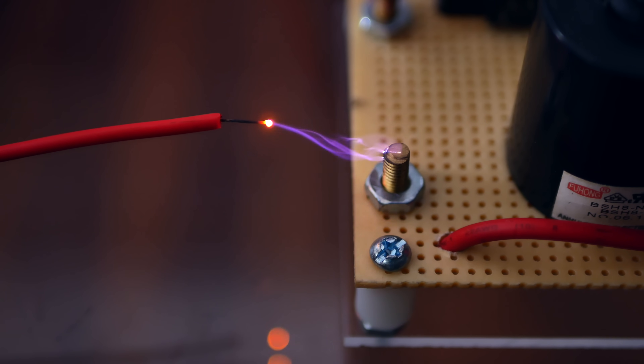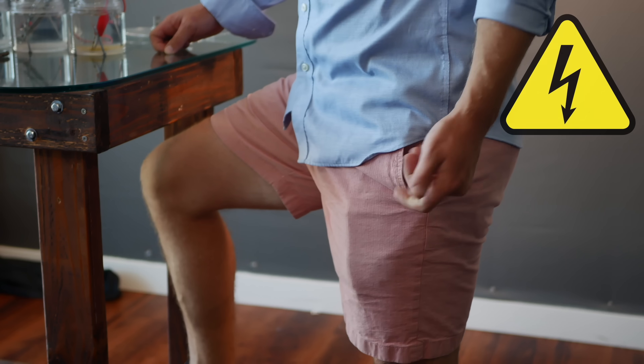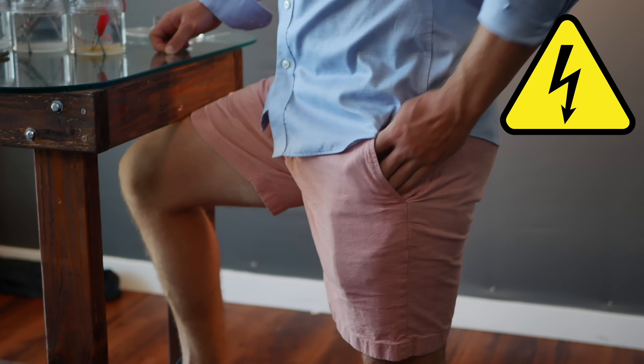Building this laser has given me a totally whole new appreciation for how lasers work. And if you decide to build a TEA laser yourself, unless you want to join the Let's Go Blind Club together, make sure you wear a pair of UV blocking safety glasses. And since this involves high voltage, you know what that means — one hand rule. It saves your life.